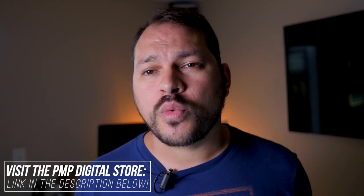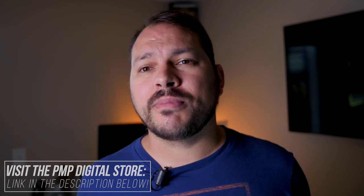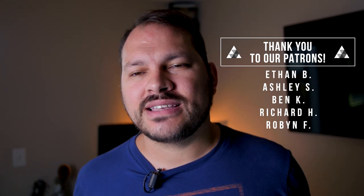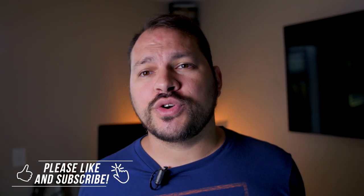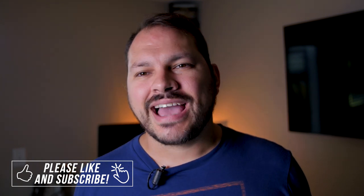If you're interested in supporting this channel, we have merch for sale, an online digital store with awesome filmmaking resources — some of them free — and a Patreon page where you can become a patron and get your name featured on the show, plus access to exclusive videos and much more. Links to all of this can be found in the description below. The most important way you can support this channel is to give this video a thumbs up and subscribe. Thank you for coming along on this filmmaking journey with me. I'm Ryan and I'll see you on the next PMOP Motion Picture Show.